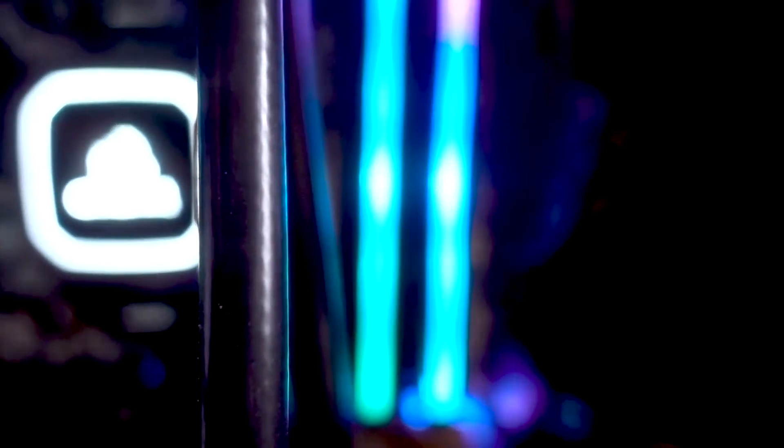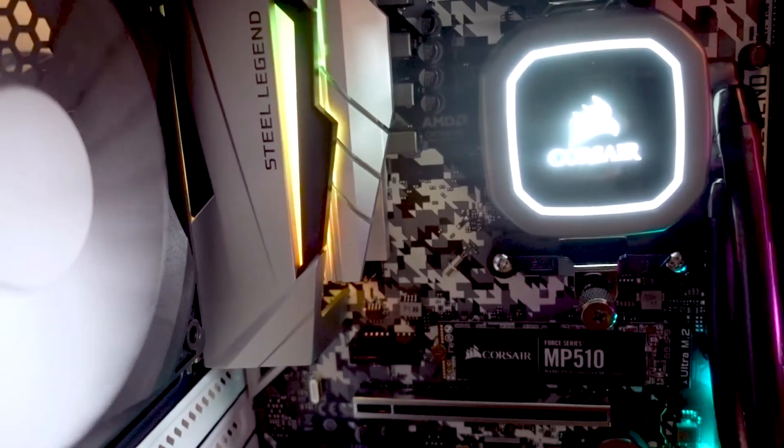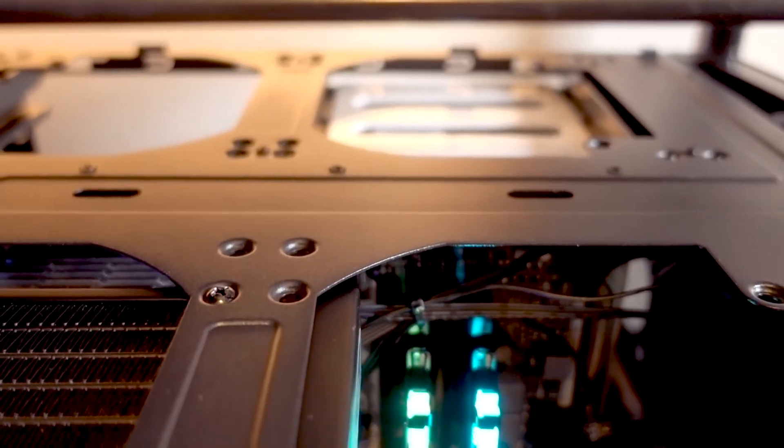All right guys, so that took a minute, but PC builds take a little bit — we got her all fired up here. Just showing the RGB on the memory and on the processor pump, and the fans going. Got lots of cooling in here for all our hard drive action, which is right back there — you can see them. It looks pretty sweet. We can't do anything without RGB, right? Anyway, let's get to the FreeNAS install part and we'll show you guys that.